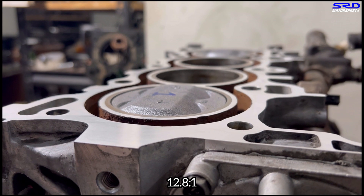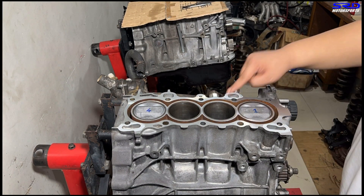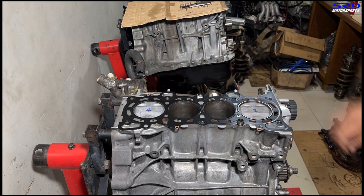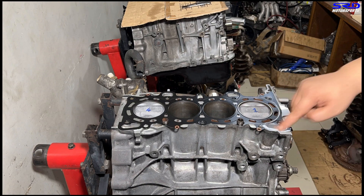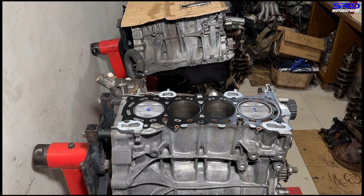The PM7 or P29 lays one millimeter below deck, or 0.040 inches. We calculated and we get 12.8:1 compression. Now we put a very thin amount of Three Bond — Honda Bond oil drain — which is actually optional, but we just want to make sure there's no leak because the corners of the block always have a slight oil leak on every build.